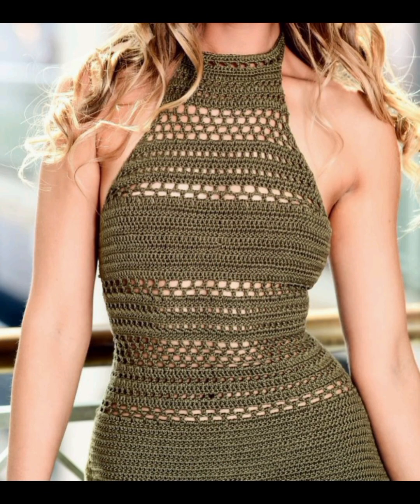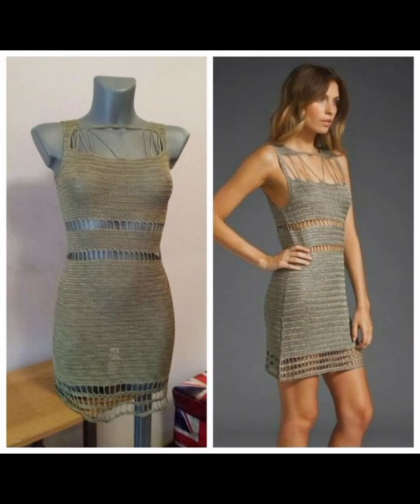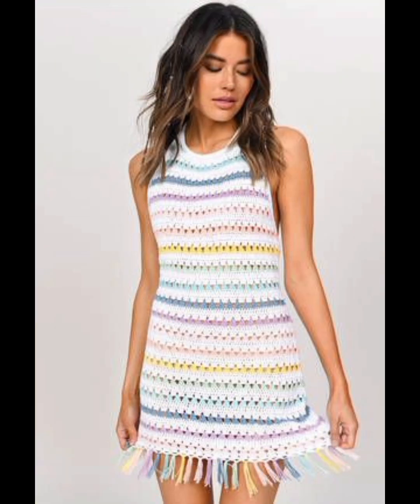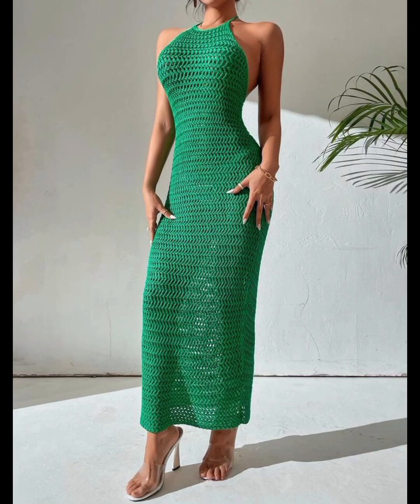First of all, thank you so much, friends, for watching my previous videos and supporting me — I am very thankful to you for your support. In this video, I am providing you gorgeous and trendy, amazing summer body-con ideas. It's a crochet collection and totally handmade.